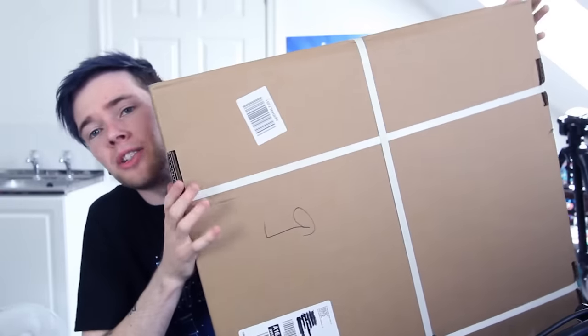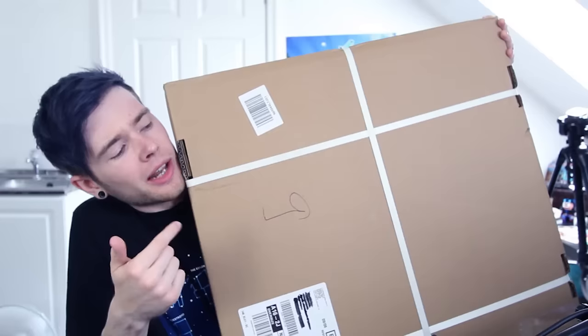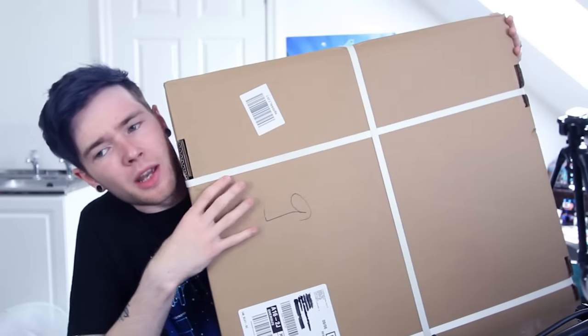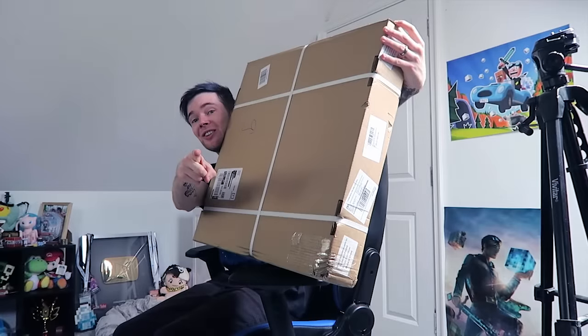I bought myself a baby. Yeah, this is something that you guys actually voted on — over 110,000 of you, which is insane. So now's the time to crack open this thing and see what's inside; I just need to move some stuff around.